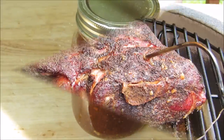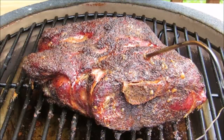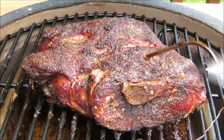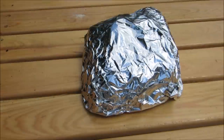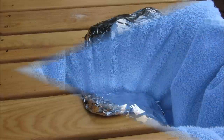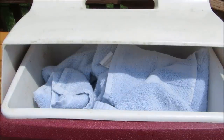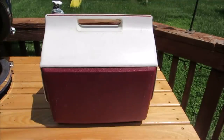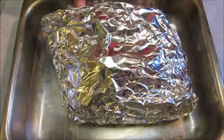After just over 11 hours, the grill dome held steady the whole time between 245 and 260 degrees, and our pork is done. Let's get this wrapped up in some foil. I'm gonna wrap it in a clean towel, put it in a dry cooler, and go watch my daughter's softball game. When I come back two to three hours from now, it'll still be piping hot and ready to pull.